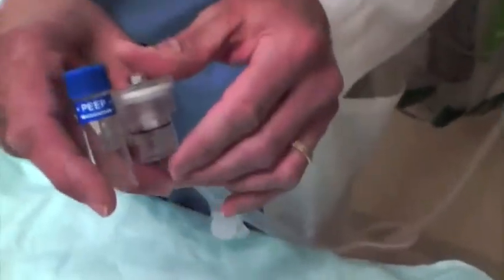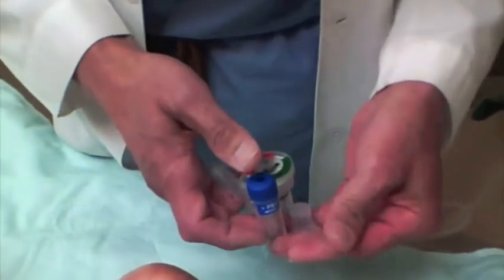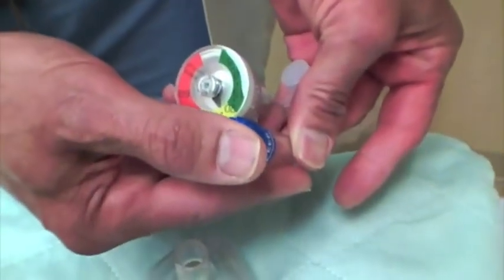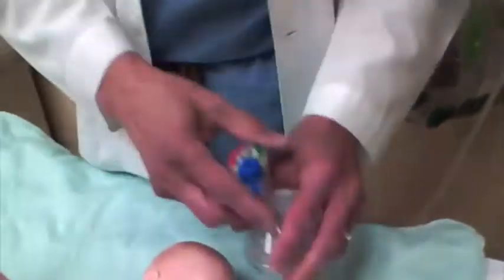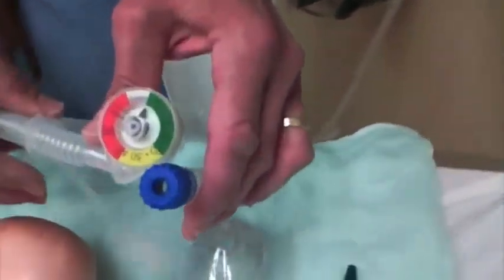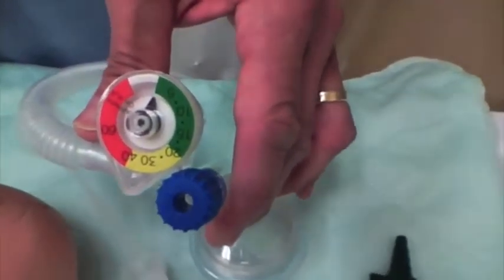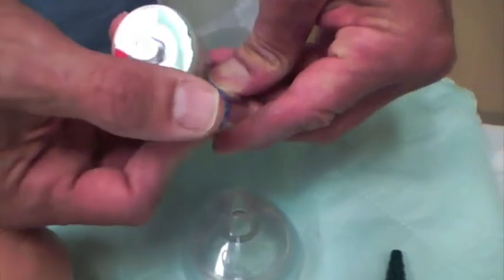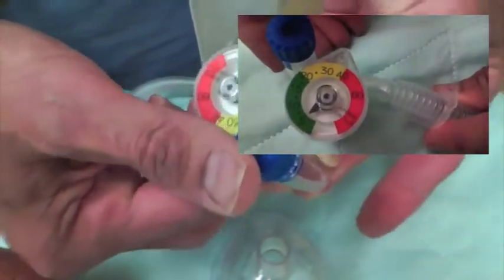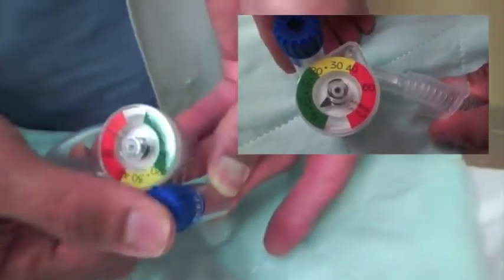Once I intubate the child, I can take the bag valve mask off. This fits over the end of the ET tube, and I can do the same ventilation with that as well. So I can ventilate through a mask or through the ET tube. If the ET tube is on there, I have a seal. The nice thing about this is if you are the nurse or someone helping with the resuscitation, you don't have to worry about how much you're squeezing the bag. All you need to do is close the valve — it'll move and I take my finger off. I don't have to worry about my tidal volume or anything else.